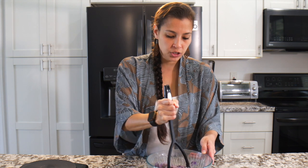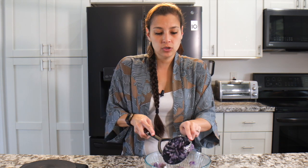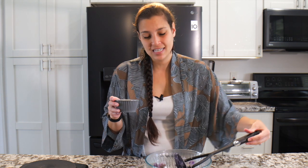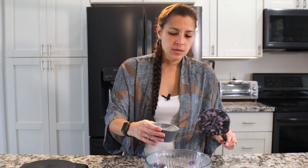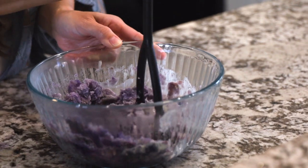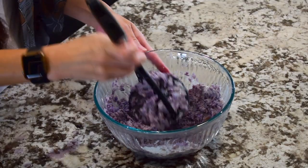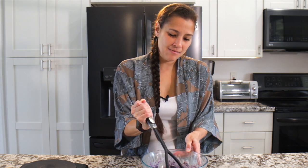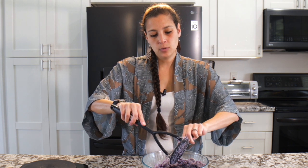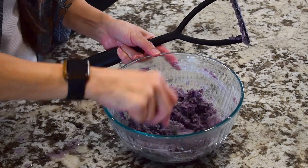Once it's a little bit mashed, go ahead and add the heavy cream. If heavy cream is too rich and you're trying to keep it on the lighter, healthier side, you can use milk, but heavy cream gives it that really creamy rich goodness. Add a little bit at a time and keep mashing. If you like it super smooth just keep mashing until it's smooth, and if you want it more lumpy and rustic — that's a good word for it — then you can stop. Make sure it's evenly incorporated.